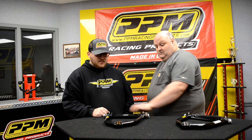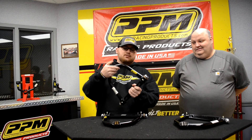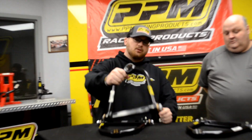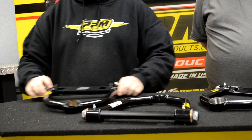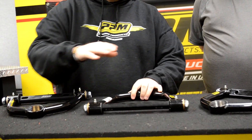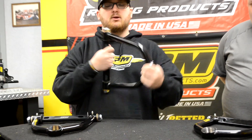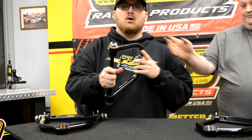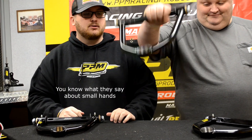And then it will come together and look like this — all put together, all snugged up. This is the way you will receive it in your box. It is well built, super low friction — almost no resistance. Look at that. I had to use two hands because I have baby hands.